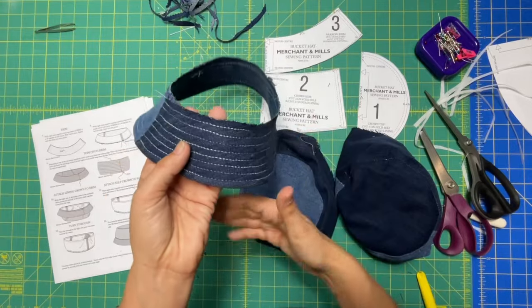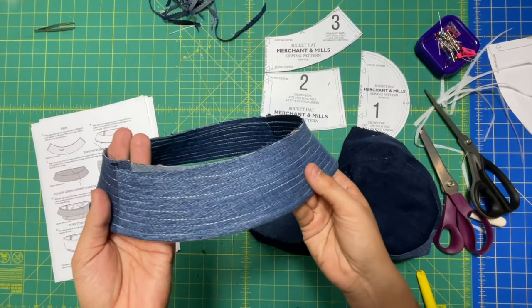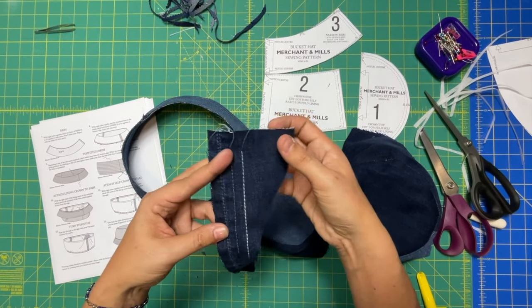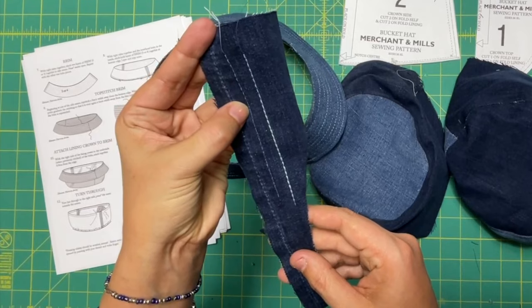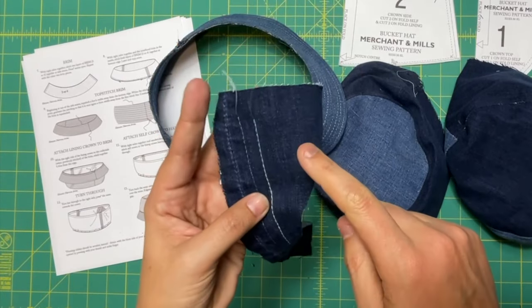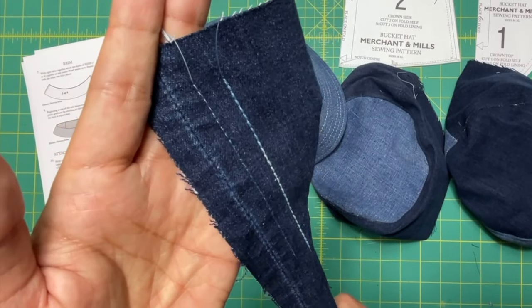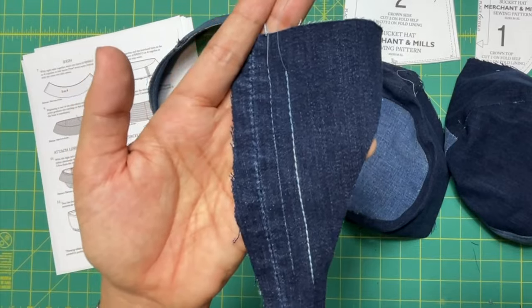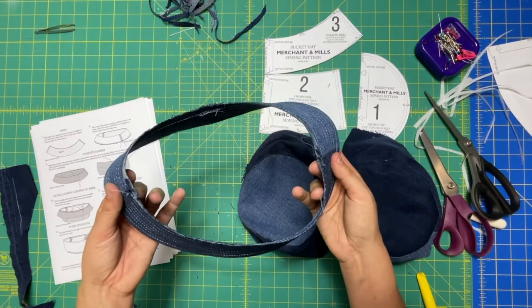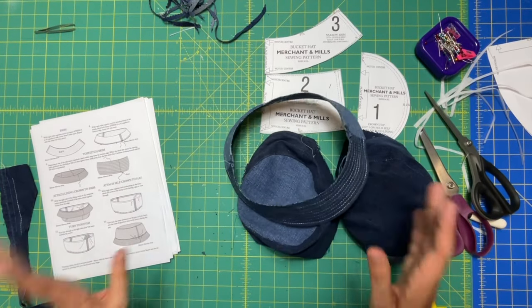Look how cool that turned out — I am thrilled. It almost looks like I hand embroidered it. I ran a test: the one on the left is a single stitch, but what I ended up using is a triple stitch — when you see the three lines next to each other on your machine, that's a triple stitch. It basically sews three lines right next to each other, so it takes a minute but is totally worth it. If you're going to do this, make sure your denim is either really sturdy or you have interfaced it, because it'll be a bit of a beast. Moving on.